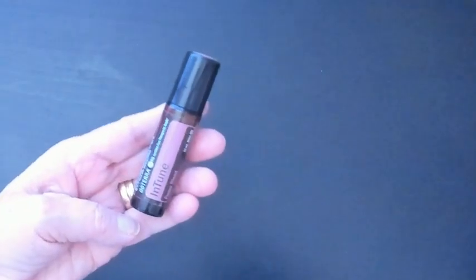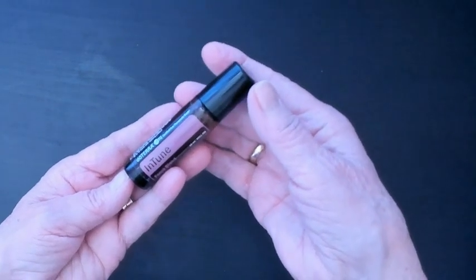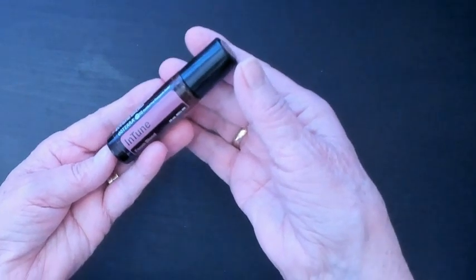Hi guys, Julie here. I just wanted to give you a quick review on the doTERRA In Tune. I don't know if you struggle sometimes with focus — I do. Sometimes I'll just sit down at the computer and think, what am I working on? I need a little bit of help or something.